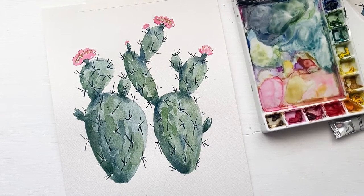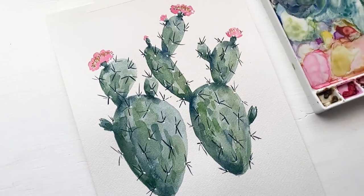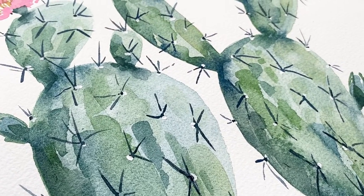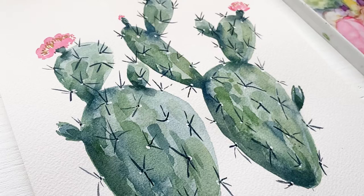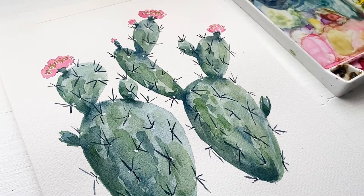Hello friends, welcome back! Today I am going to show you this watercolor paddle cactus tutorial. I am a native to Arizona and I'm realizing I need to have more cactus tutorials on this channel because I love them so much, and you all have been asking for them over on Instagram. So let's get started.